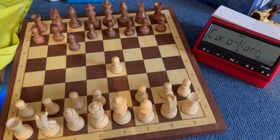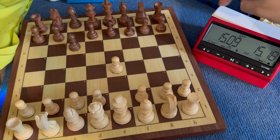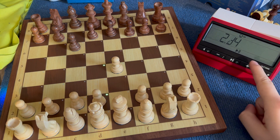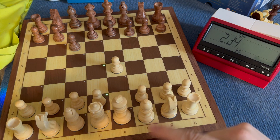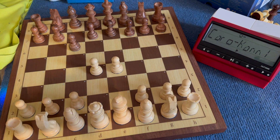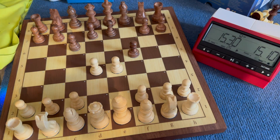One feature I wanted to implement was using the clock levers. In the standard mode, if I actuate the lever, it says now it's the time of player black — it reverses the roles. Now player white is played by Stockfish, so Stockfish makes its move, and I'm now playing as black with the clock running down.